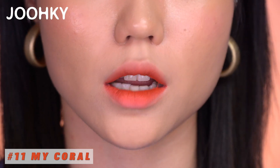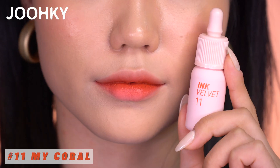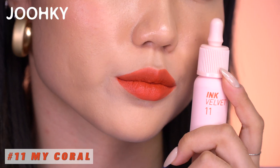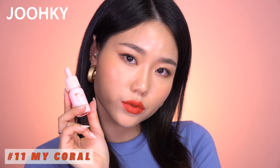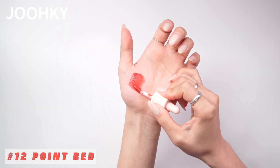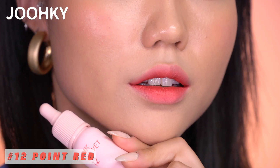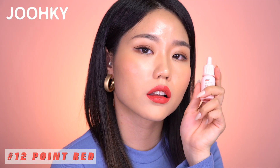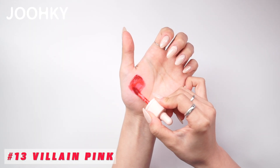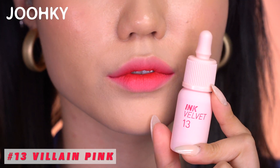No. 11 My Coral is set to have a coral color with an orange-ish undertone, but when actually applying it on, I found it to be a warm brown orange. When applied lightly I can see more of an orange color, and when applied thickly I can see more of the brown. No. 12 Point Red is set to have a red color with a rosy undertone, but it actually seems to be more of a brownish-pink coral color with a soft and pure feel to it. No. 13 Villain Pink is set to have a fuchsia pink color with fluorescent filling, but when actually applied, it has a very vivid pink-red color of blossom.